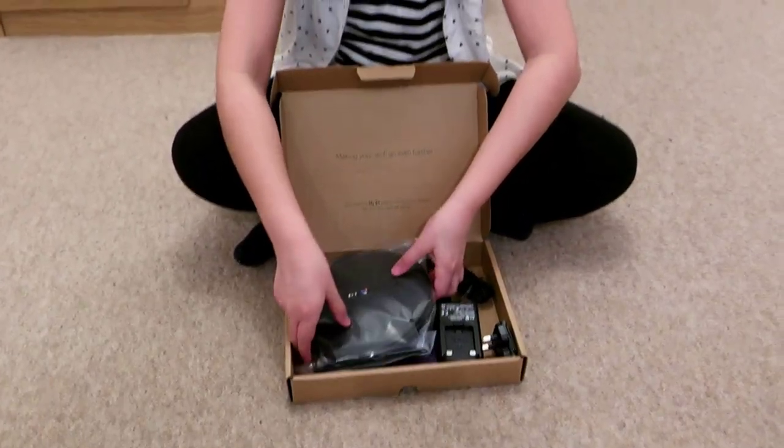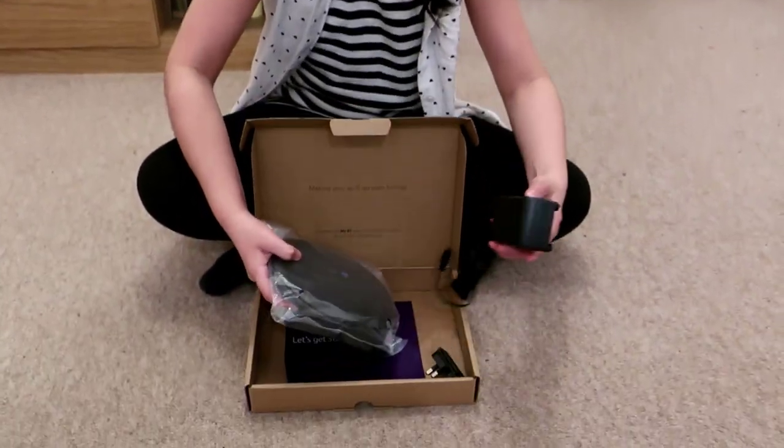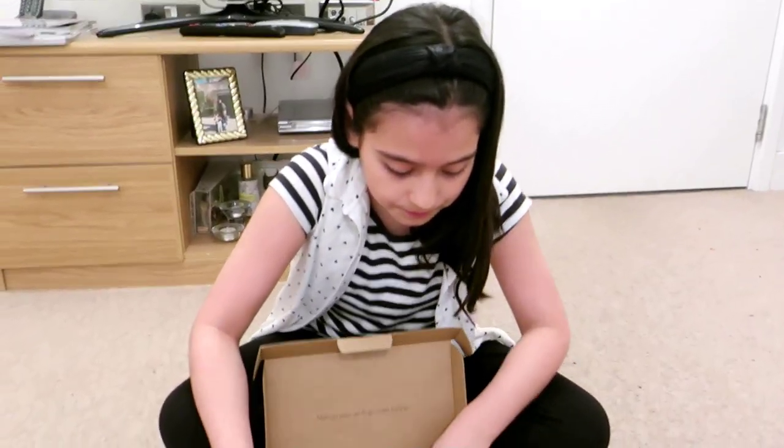So first you open the box and inside you see the Wi-Fi disk, the connections, and a leaflet for instructions. Is that it inside the box? Yes, that's it. Quick reminder that this setup is without using the BT app.